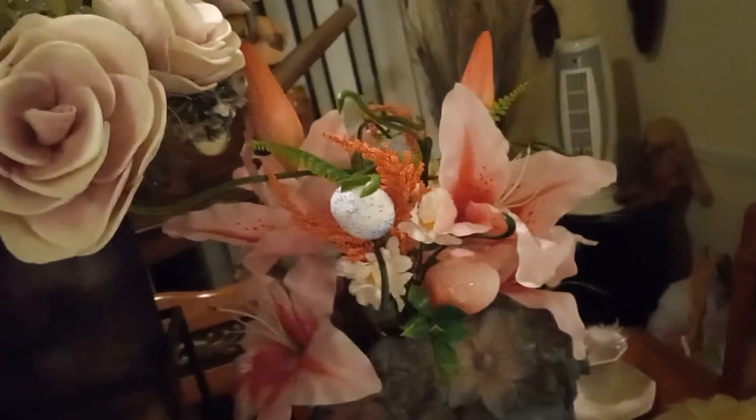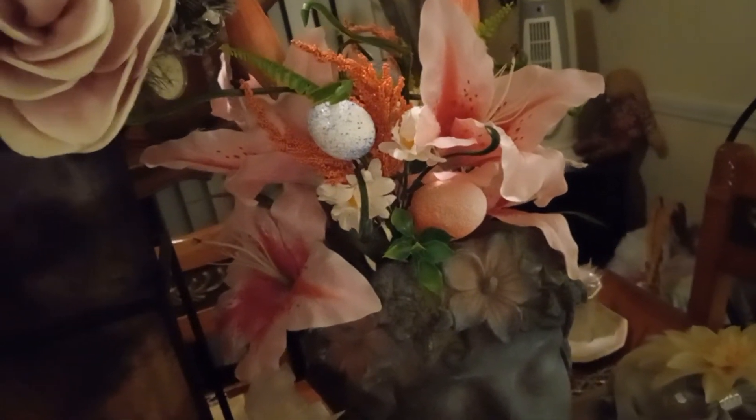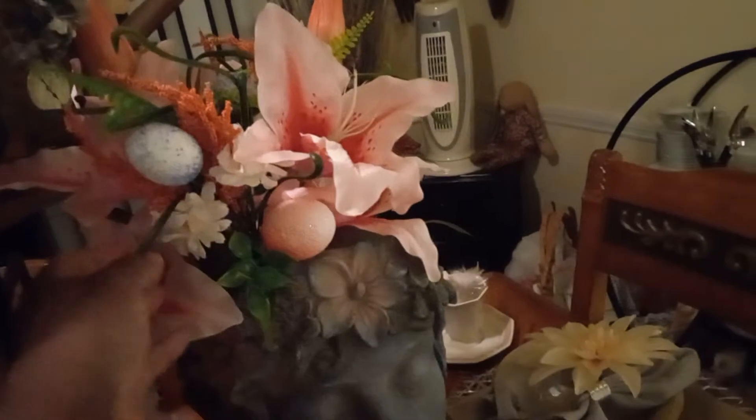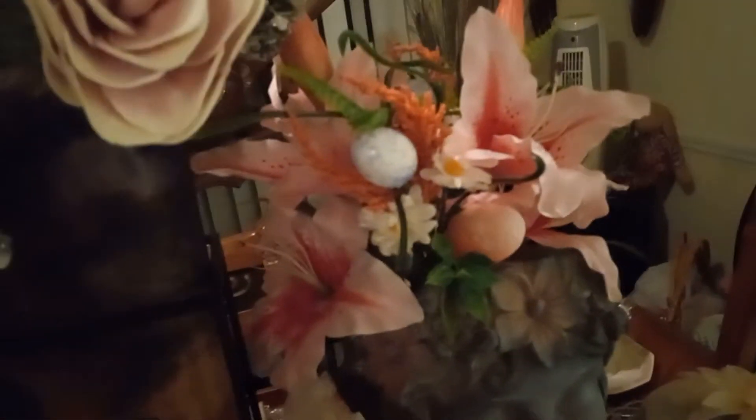I also bought some flowers. The pink ones right here, they were $9.99, I think, or $8.99. And these little flowers right here, what you see with the greenery — the little yellow flowers and you see the blue and pink and the eggs and stuff — I got those at Pop Shelf.